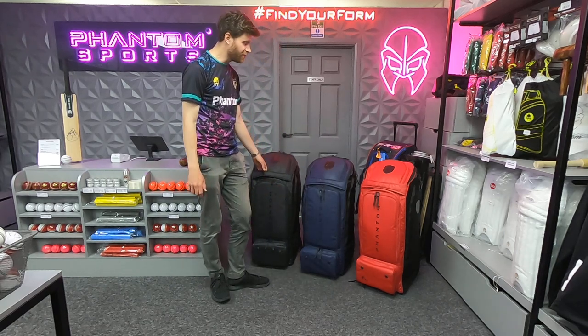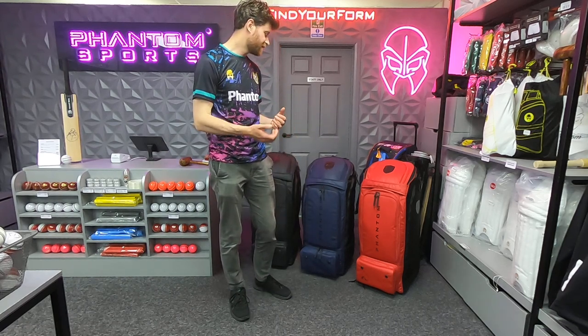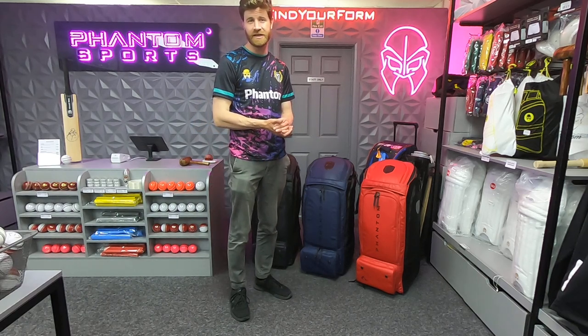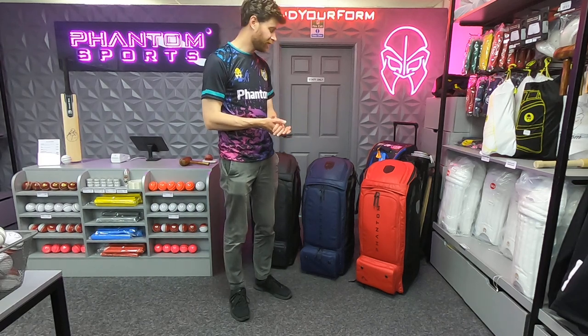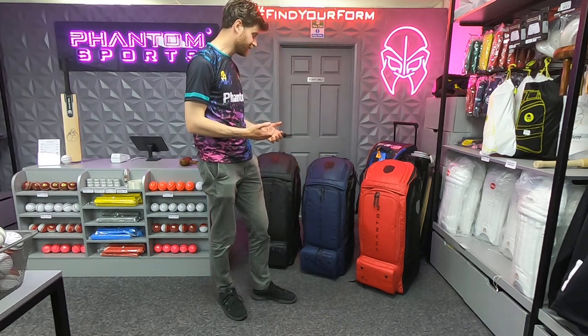Phantom is, in my opinion, a market leader when it comes to cricket bags — some of the best cricket bags on the market, there's no question for me, and have been for a few years now. This is just evidence of constantly evolving and developing the range. There is an upgrade in terms of the material, although the design is very similar.